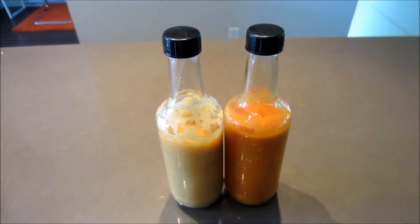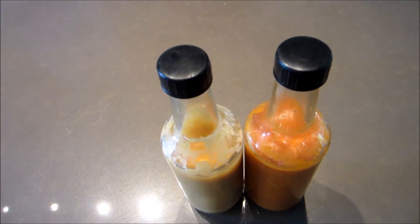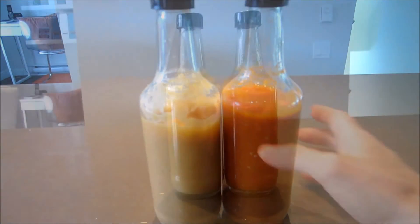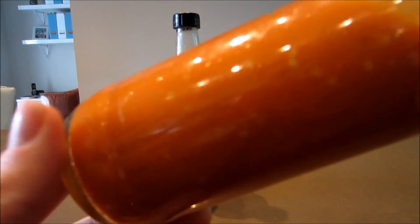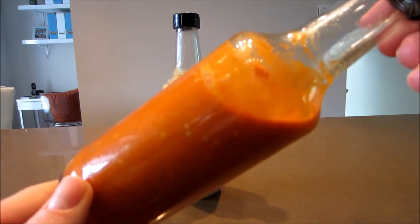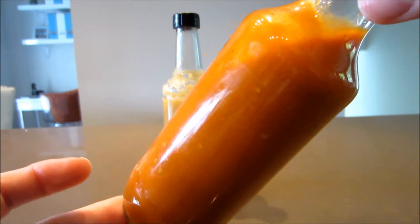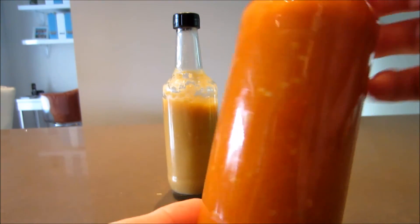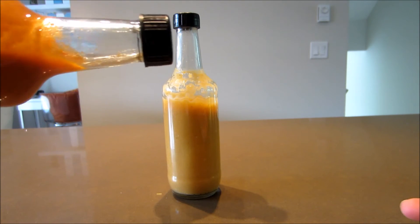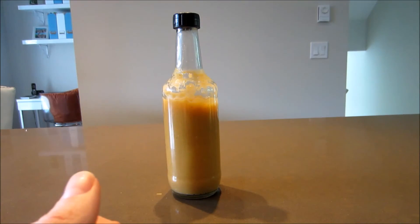The best thing about this keto hot sauce is that it's 100% customizable. You can use any type of hot pepper you like, use it with or without seeds and placenta, and increase or decrease the water to get your perfect consistency. Your options are truly endless, so go out there and have fun experimenting with different types of hot peppers — follow these quantities and guidelines as your base and just tweak it to get your perfect hot sauce.